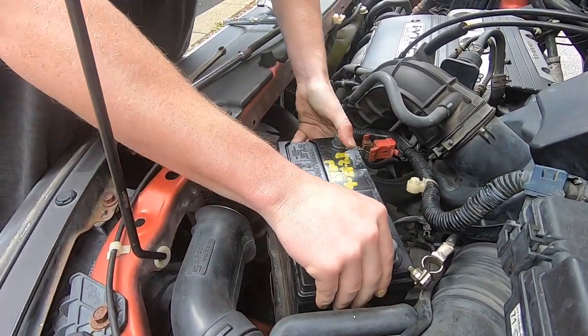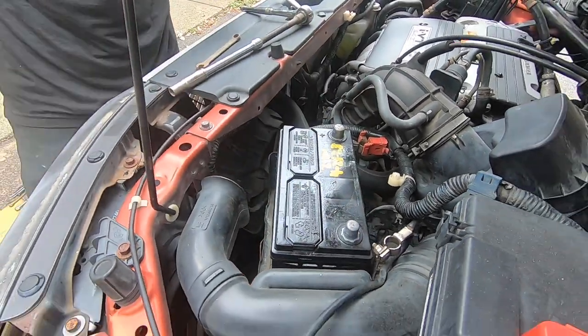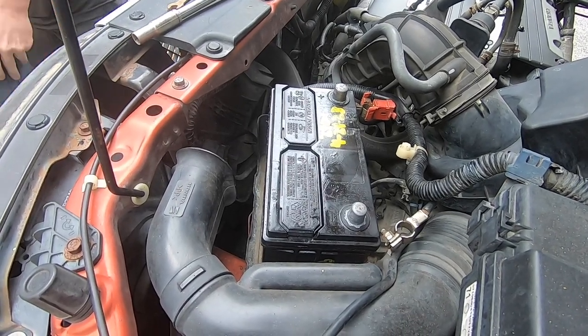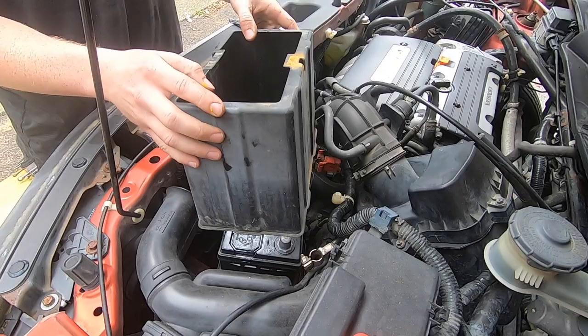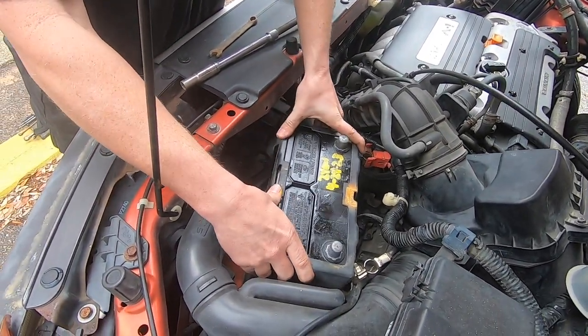Make sure you have your positive and your negative on the right side, folks. If not, you can definitely short out the car itself — you will blow some fuses. Trust me, we have done it plenty of times. Make sure that your positive matches with your positive and your negative matches with your negative.